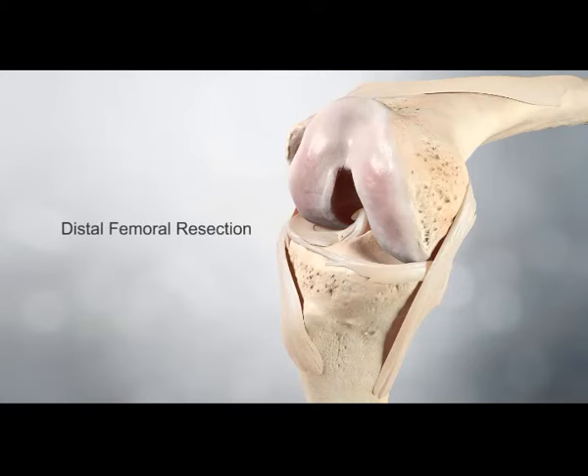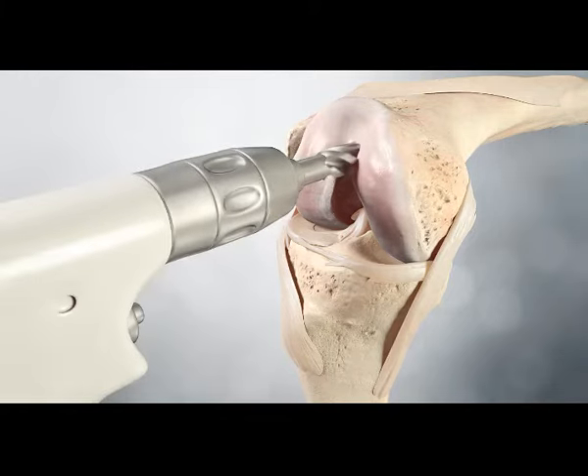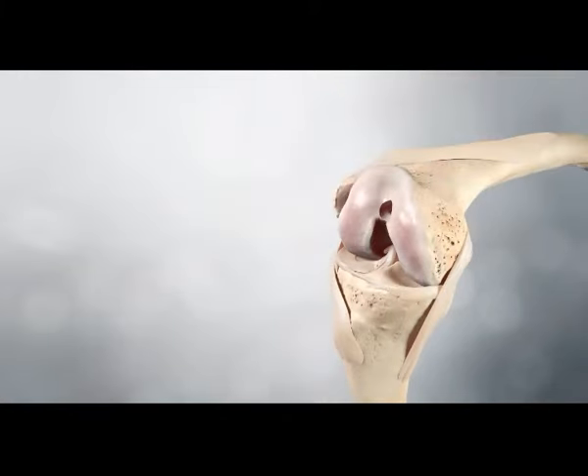Distal femoral resection. The step drill is positioned to enter the intramedullary canal slightly superior and medial to the midline of the trochlea. In this position, the drill should pass easily into the femoral canal and its step feature increases the diameter of the hole.